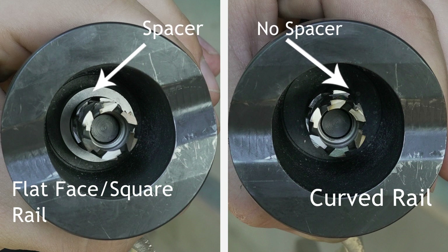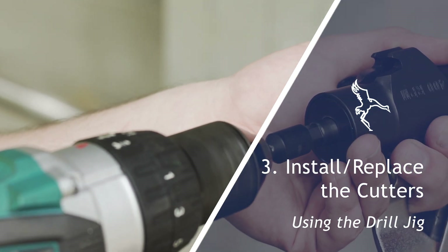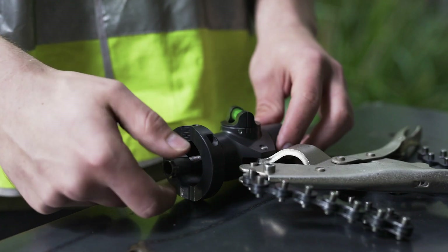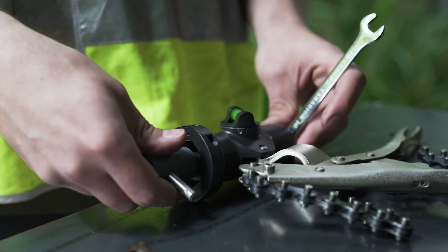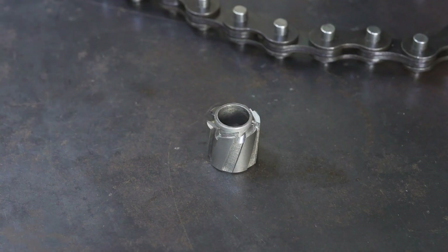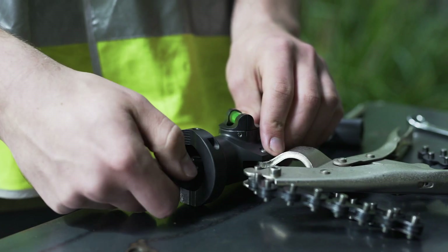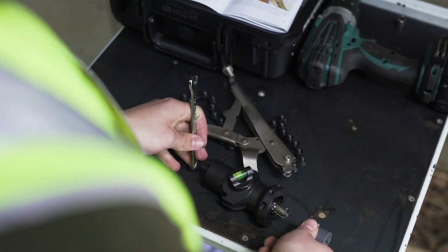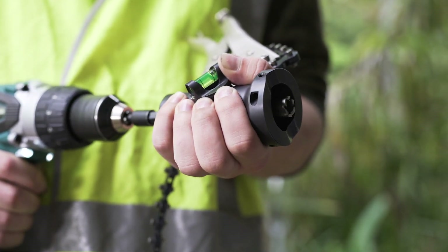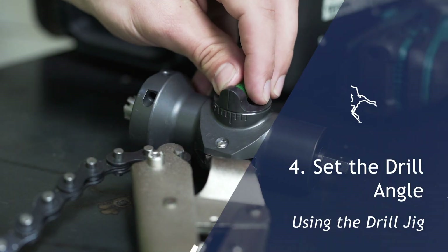Use your drill to fully extend the cutter end. Thread and screw on the 16 millimeter counter bore cutter first, using the cutter removal tool to tighten. Ensure the cutter spacer is installed between the 16 millimeter and 15 millimeter cutters. Screw on and tighten the 15 millimeter cutter. Fully retract the cutters inside the cutter assembly. To remove or replace a cutter, simply reverse the previous steps.